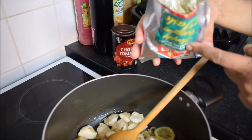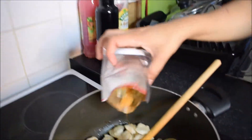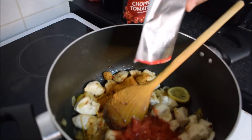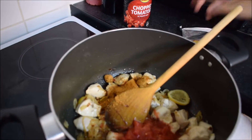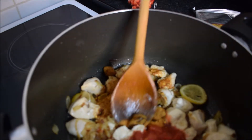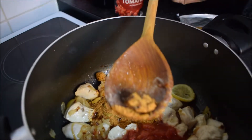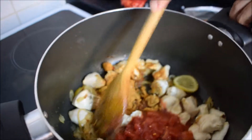I'm using half a packet of Laziza mix because I find the whole packet a bit too spicy for my liking. If you need any extra spices, add your own. Let me show you these — we call them alubukhari in my language. Alubukhari are plum seeds basically, and they add such a tart, beautiful flavour to the food.